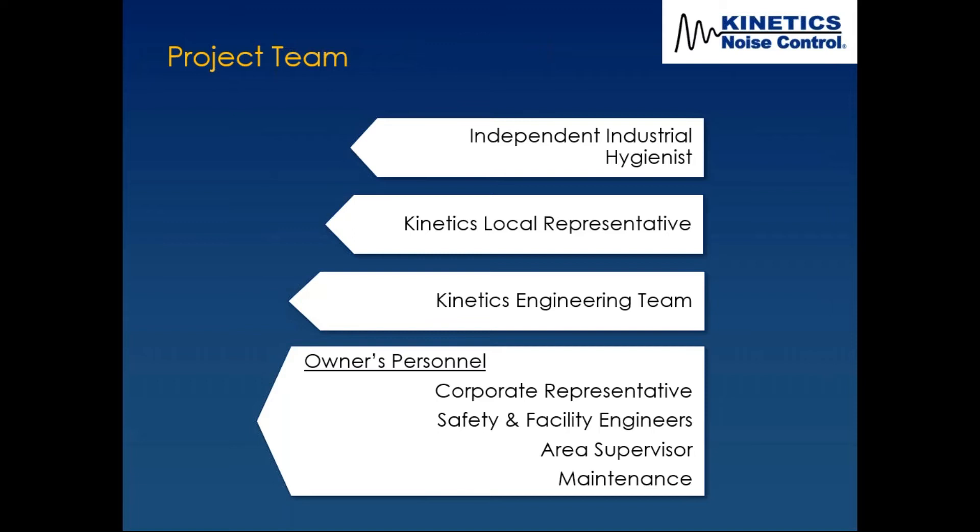The first thing they're going to say is, 'You're going to do what in my area? You're going to interrupt our efficiency.' So you want to make sure they have a major say in what's going on. You can also hear their pain points, which is very important to any successful solution. And then maintenance — we definitely don't want to put in a solution that's going to hinder what they do on a regular, annual, or emergency basis.